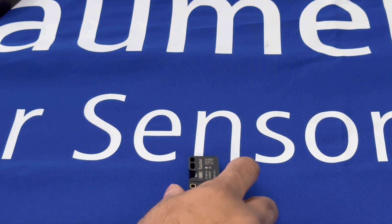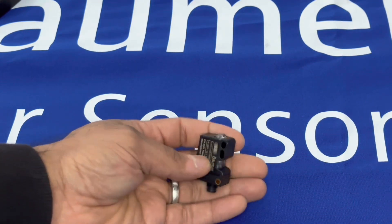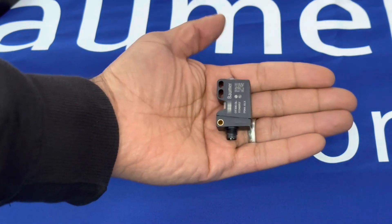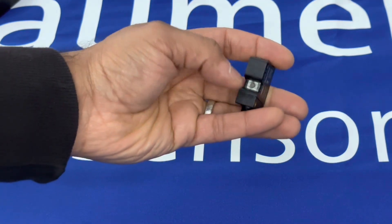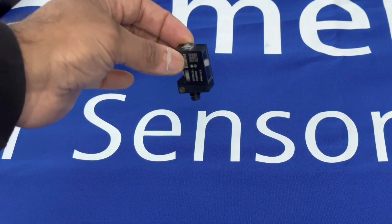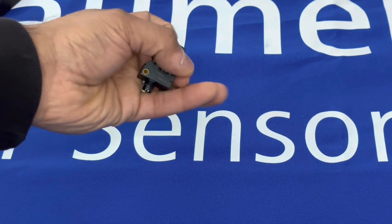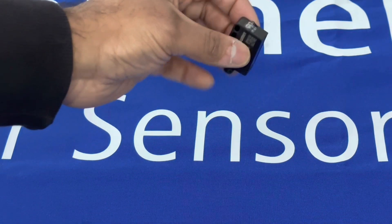To summarize: the Baumer OT300 GL is a time-of-flight background suppression sensor with excellent price-performance in a small form factor. It provides background suppression detection up to 1.8 meters, with simple parameterization via touch-to-teach QTeach or IO-Link. It works well on virtually any target — dark or shiny — handling uneven surfaces and challenging angles, making it a great, cost-effective part detection sensor.